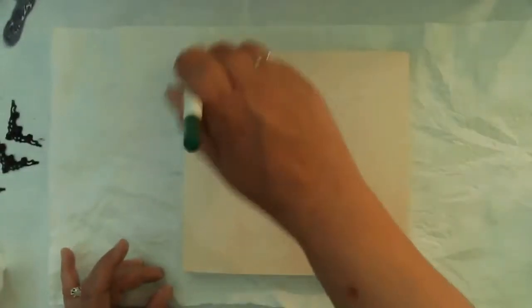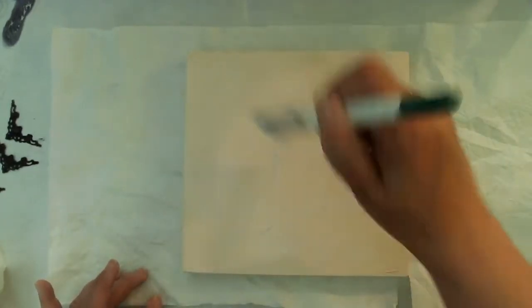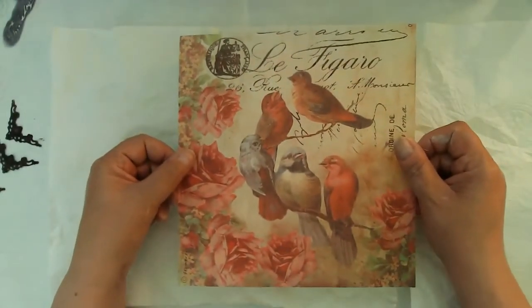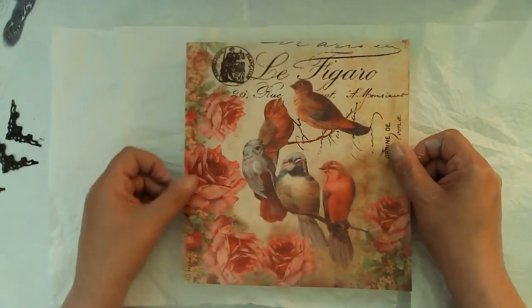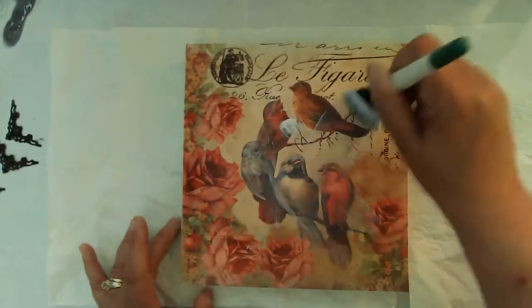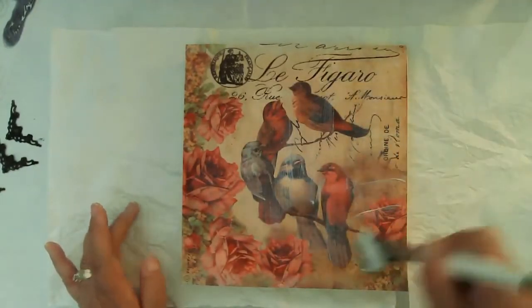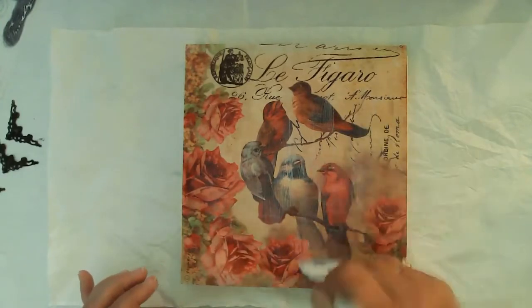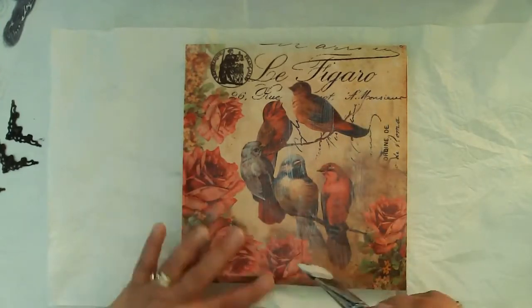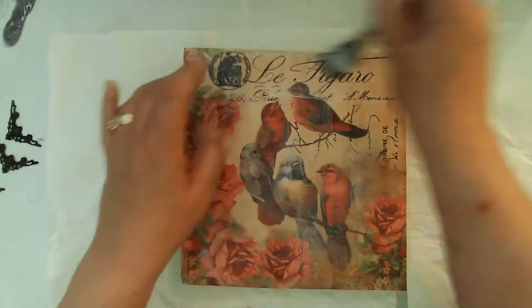I'll be using my Liquitex Matte Medium to adhere my rice paper to the box. I do cut the rice paper down mostly to size — I did end up needing to shave or sand off some of it, but it was better than having a big chunk that was overhanging. When I apply the rice paper, I apply a coat of matte medium on the substrate, place the rice paper down, and then apply matte medium on top working from the center out. It's really important to get it to adhere completely, otherwise when you apply mediums on top it can create problems with tearing and bubbling.